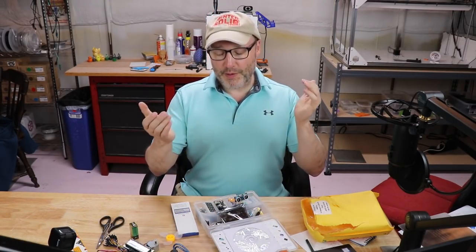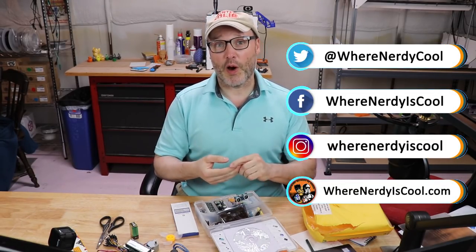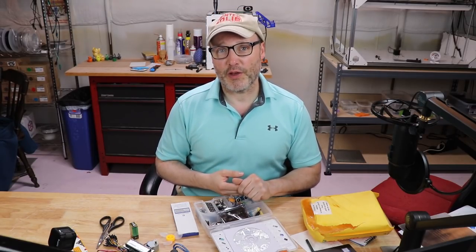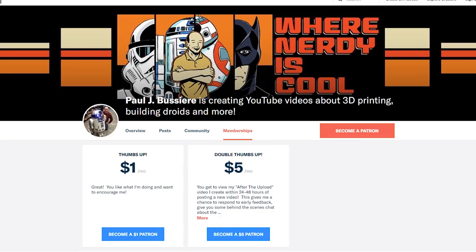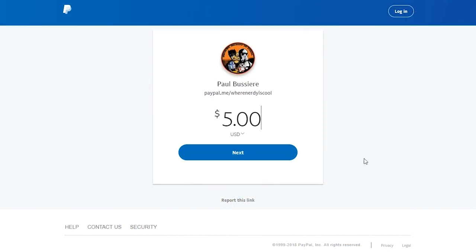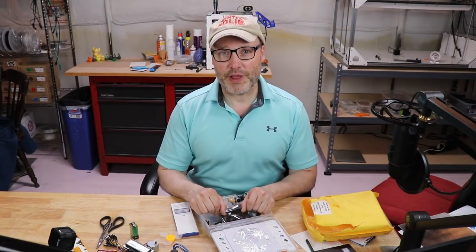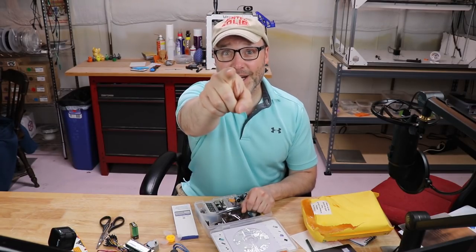As always, I welcome your feedback. If you want to reach out to me, you can do so on Facebook at wherenerdyiscool, on Instagram at wherenerdyiscool, on Twitter at wherenerdycool, and of course the website is wherenerdyiscool.com. I thank you guys for watching. If you wish to support me and my channel, patreon.com forward slash wherenerdyiscool is the Patreon way, or if you prefer to make a small donation via PayPal, the link is in the description below. Thanks for watching — until next time, remember, this is where nerdy is cool. Stay nerdy, guys.